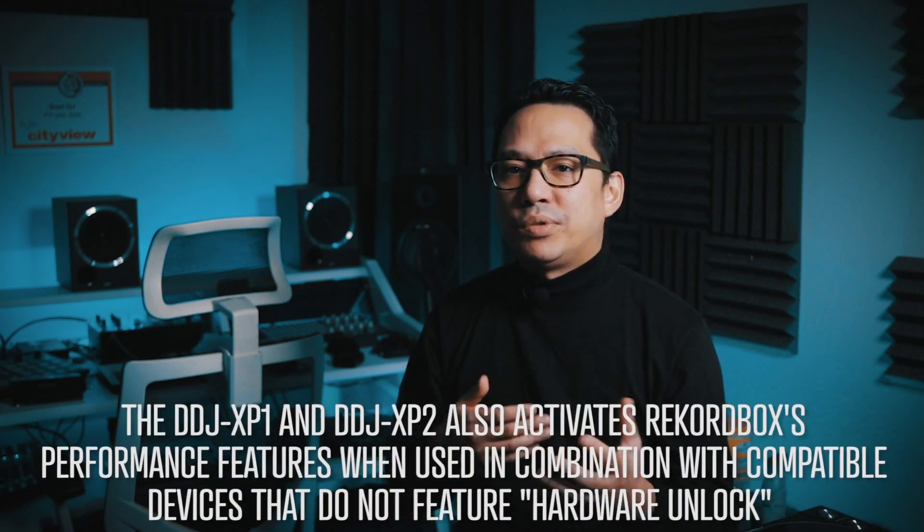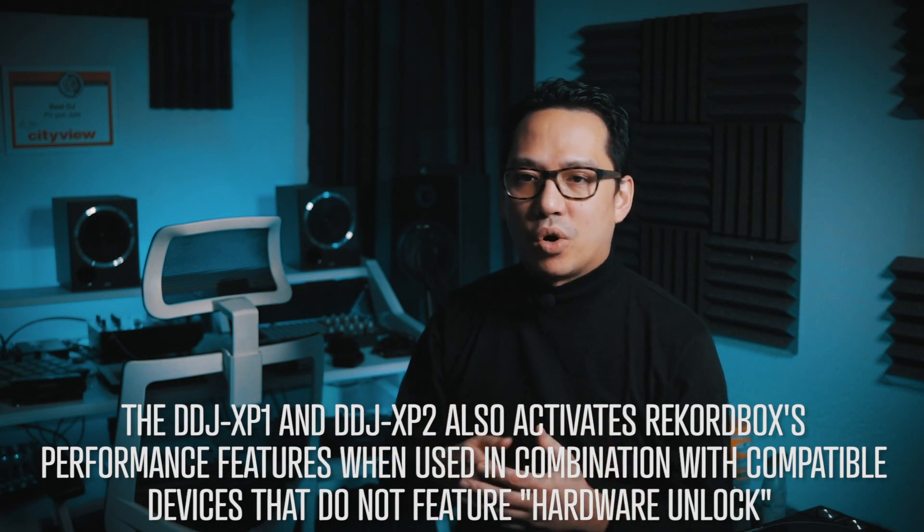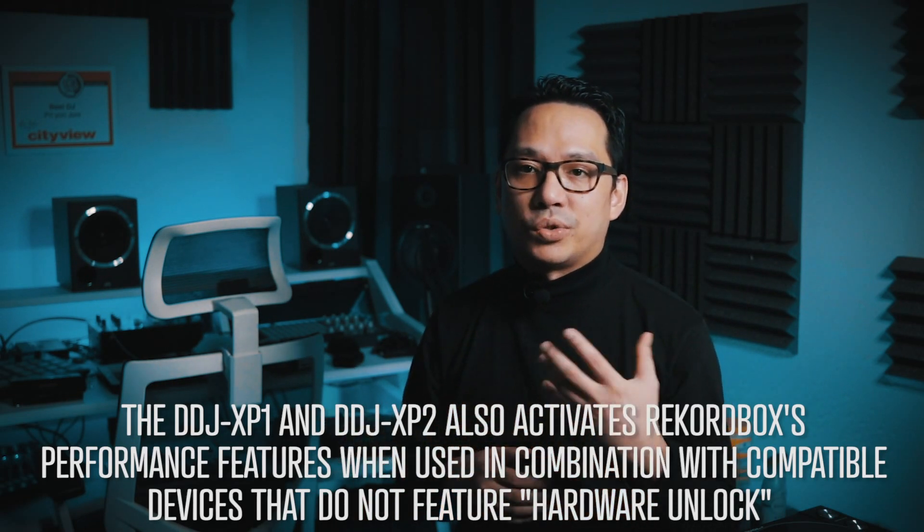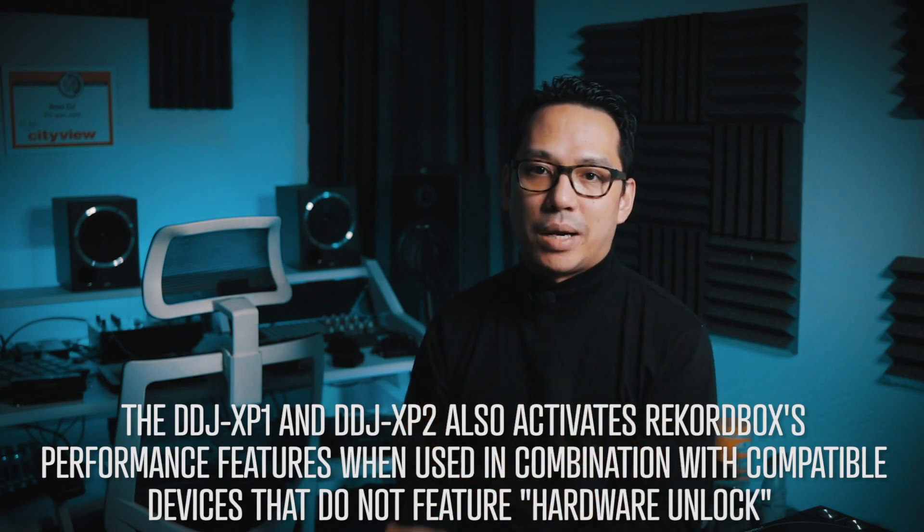In fact, if you find a used XP1 on eBay for under $120, then that's actually less than a year's subscription of the Core Plan at full price. And the only reason to upgrade if you have an XP1 or an XP2 is maybe you want to utilize any of the features on the Creative Plan, like the Cloud Library Sync.